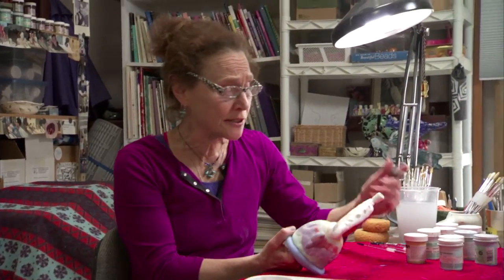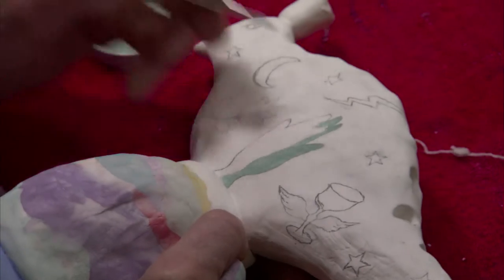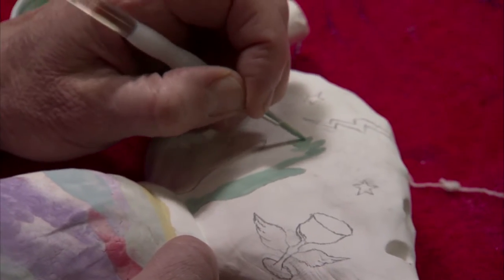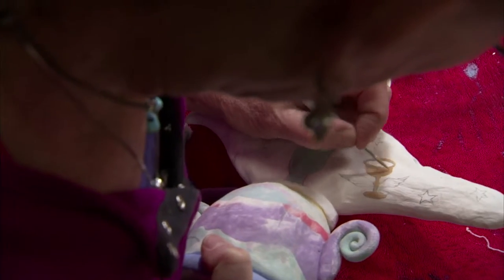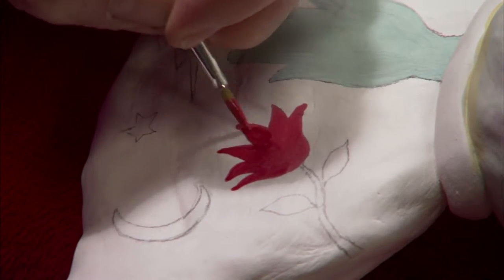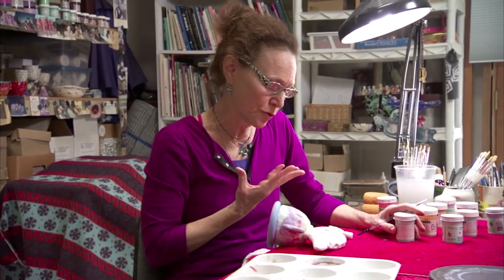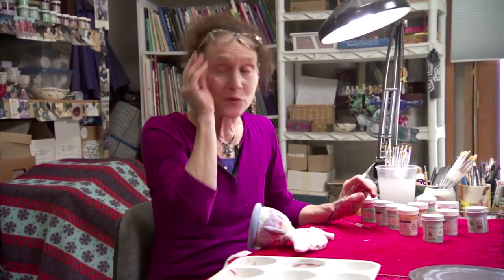Another approach is you can just paint — you can draw with your brush basically. You can make these colors look pretty natural. You could do a landscape, you could do a portrait, you could do a lot with these colors. They're very versatile.